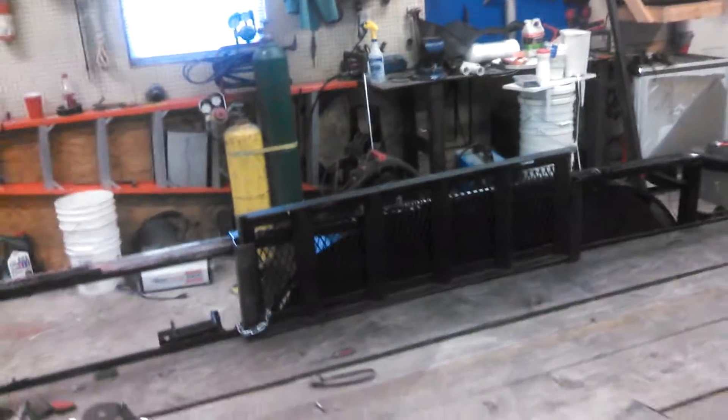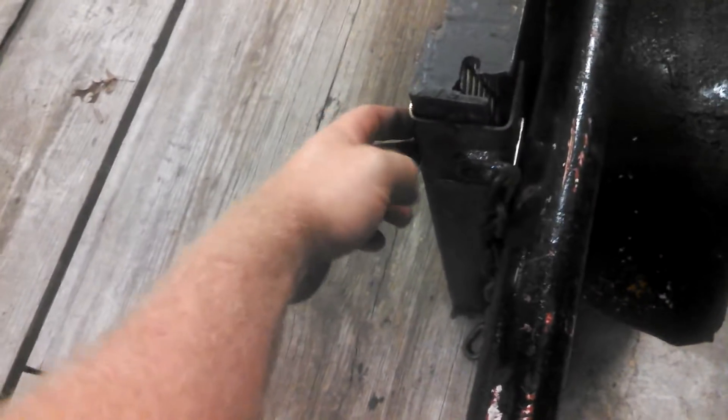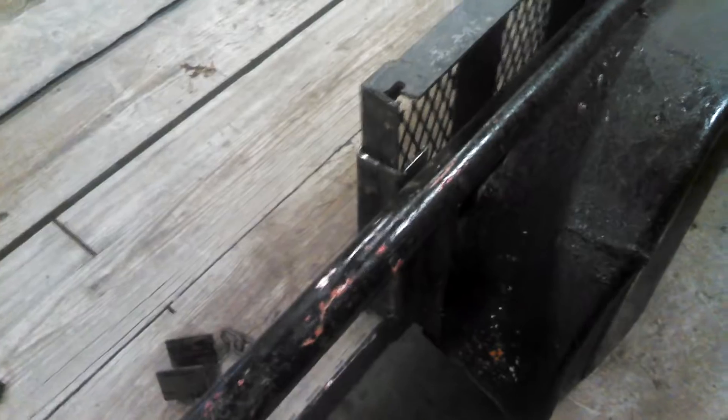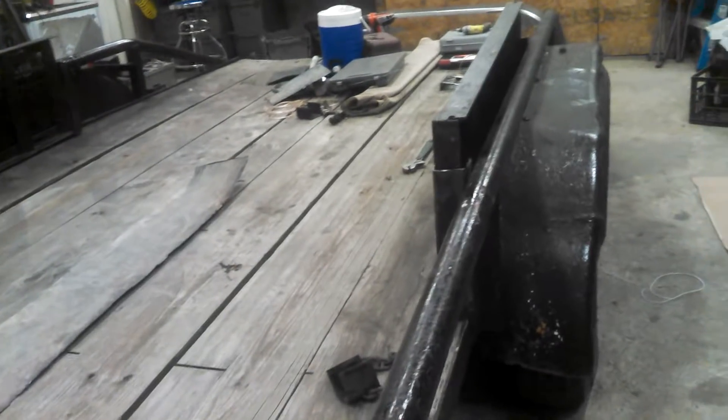We've got a couple of ramps that mount right up here on the inside of the trailer. These actually stuck up a little bit taller, and a chain wrapped around as a security measure to keep them in place and then locked. The problem was it was a little bit too tall — after you'd pull the ramp, it was kind of a danger to shins, and people could run their hand into it. So we decided to make those a little bit shorter and get them down to the same level as the rest of the trailer.